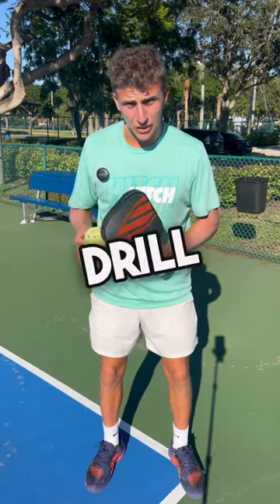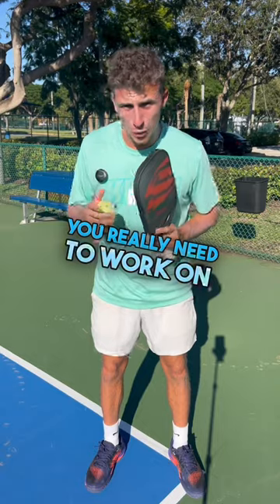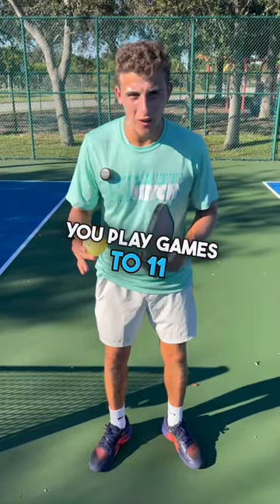I love ending my drill sessions with this game because it puts all the skills together and shows you what you really need to work on. You play games to 11, win by 2.